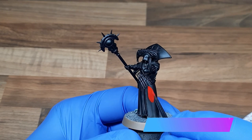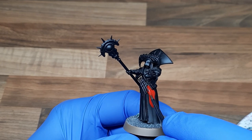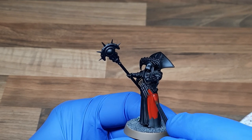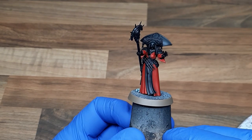For the robes I used a base coat of Mephiston Red. Just add a small amount of water and you should be able to get a nice smooth coat in a couple of layers. I remember when I first started the hobby it used to take about 15 layers of red to actually get a decent coat, especially over black. With that now dry we've got a nice smooth layer to work from.